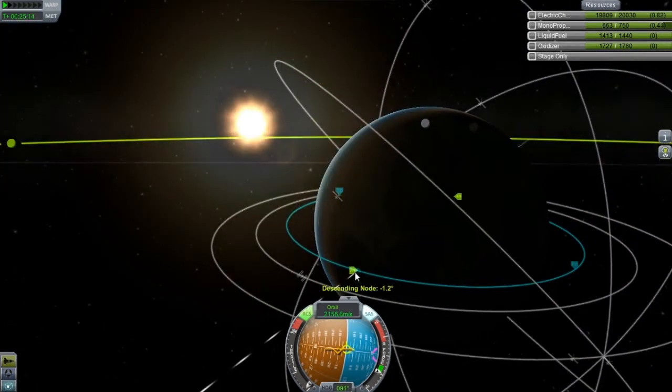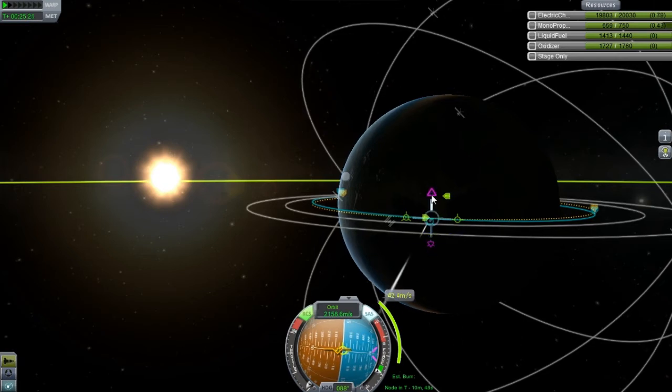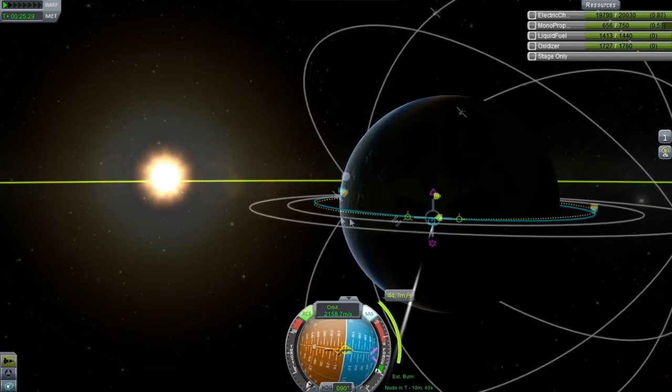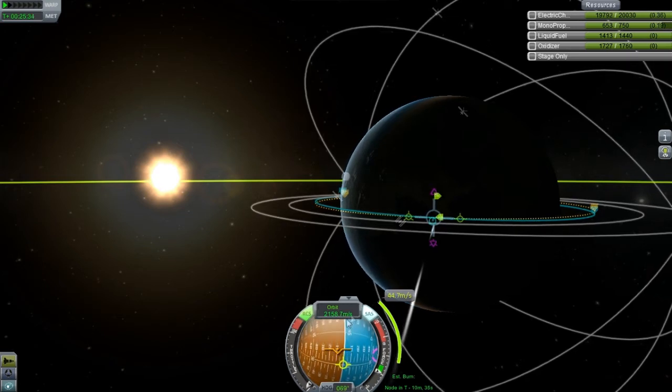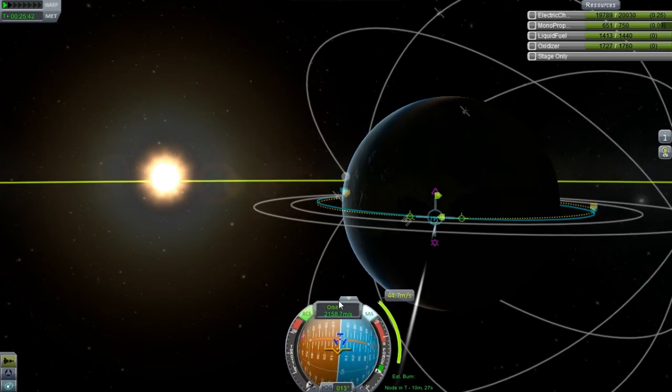It's off a little bit, so I want this thing to be perfect. Let's bring it up a little. Stop it — it's too sensitive. I think it's going to be up here. Okay, that's perfect. Now we've got to just line up for this burn.